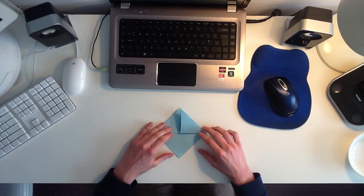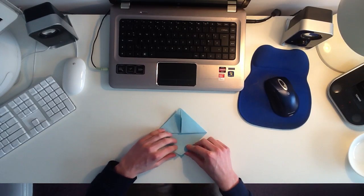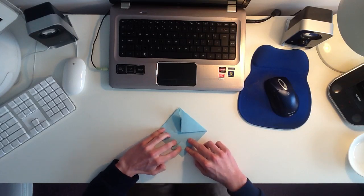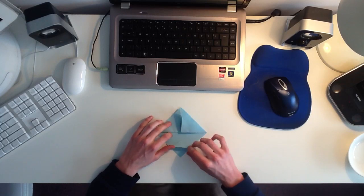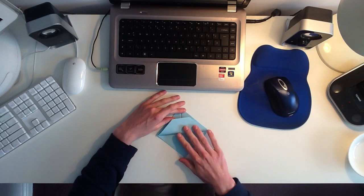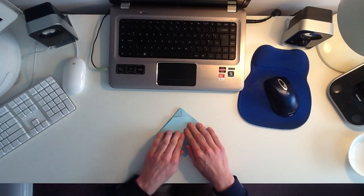The next thing you want to do is you want to take the top layer on the bottom point, and you want to fold it up about an inch towards the top, like this. And then once you've done that, you want to take that whole layer, and you want to bring it up and fold it back down again, like that.